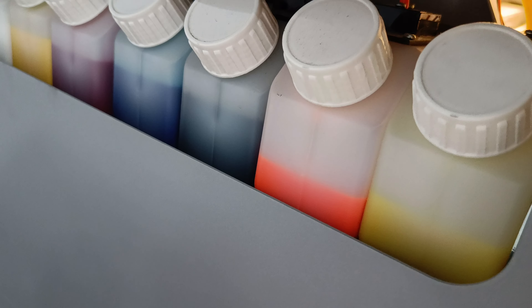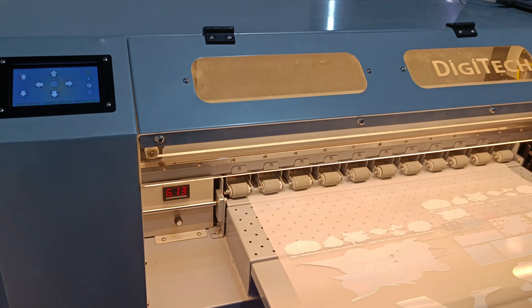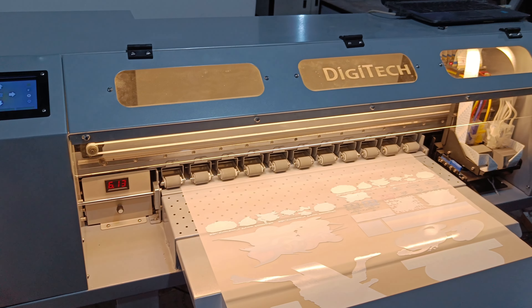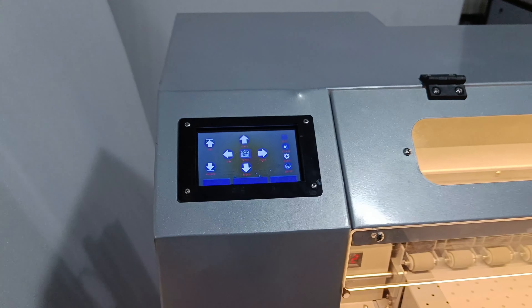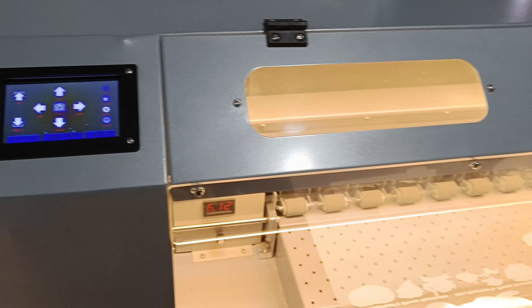You can see there are seven tanks with CMYK, and these two are neon — fluorescent yellow and fluorescent orange. The machine is very heavy duty and is made for long runs; you can continuously run it for 12 to 15 hours without any issue.